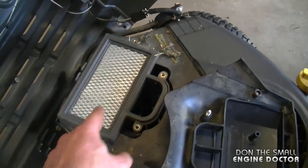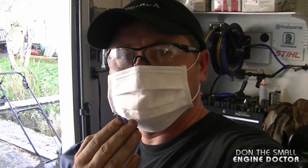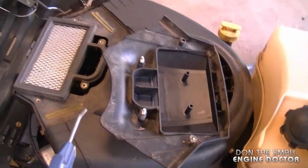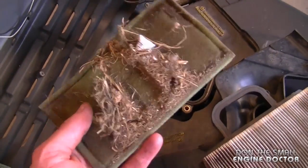I'm going to air blow that off now. If you are going to air blow some stuff with rodent nests, I do highly recommend some kind of mask and safety glasses. The reason for the mask is so you don't breathe in dust particles with disease on them — sometimes mice can have hantavirus and you can breathe it in and get sick. There's quite a bit of stuff underneath the pre-filter here.